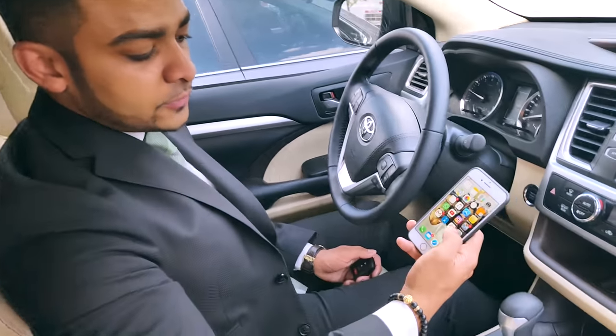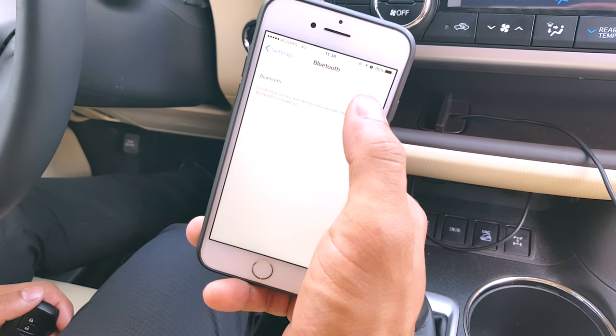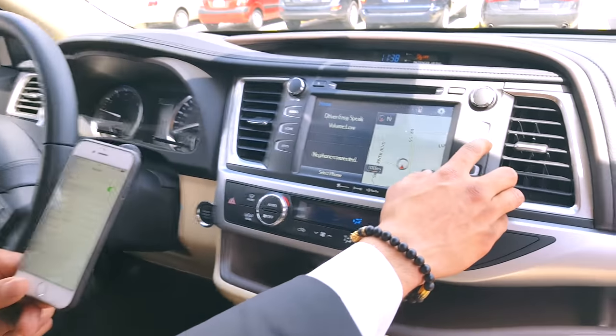So first of all, you want to open your phone, go into your settings, and go into your actual Bluetooth settings here. Turn your Bluetooth on so that it's discoverable to the vehicle itself.